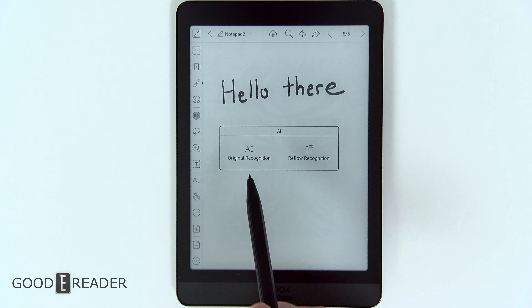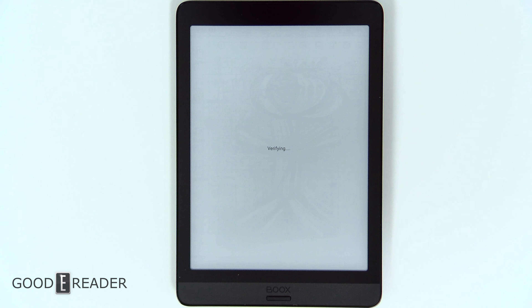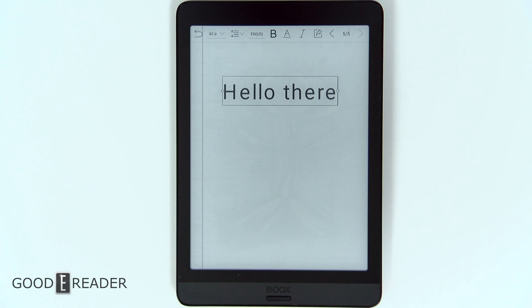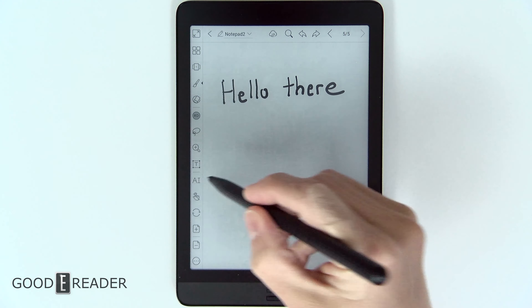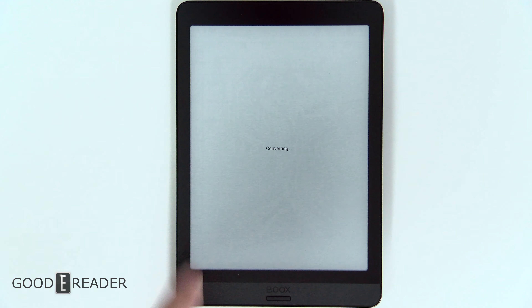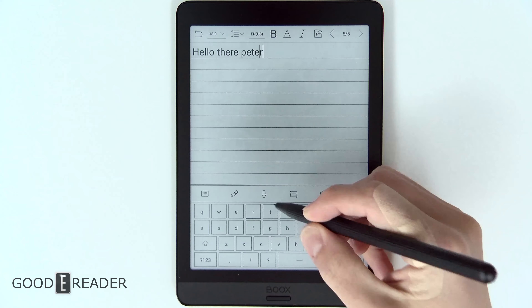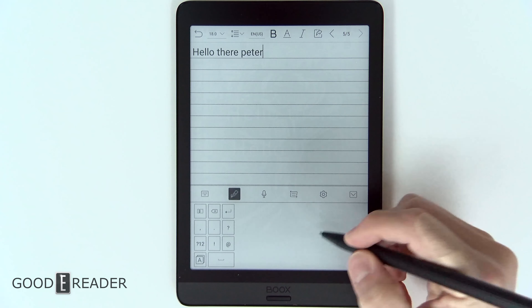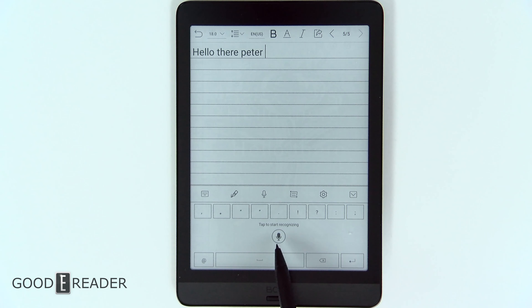Handwriting recognition is very useful as well. You have two different modes: original recognition, which puts text right where you have written it and you can move it around from there, or reflow recognition, which pushes it to the top left corner so you can continue your dictation. You can do it with the keyboard, with writing, or do text-to-speech by clicking the microphone — for example: 'I want to take some notes.'